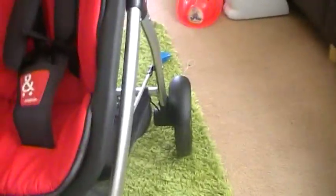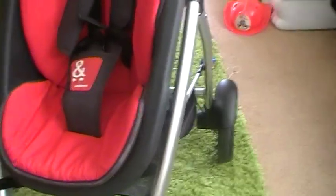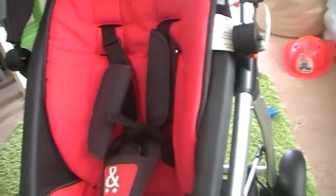Once you get the Verso adapters to change it to parent-facing, it reclines a lot more. Also, this seat is from — they say four months, but I'd say more like six months plus. So it's definitely not newborn.